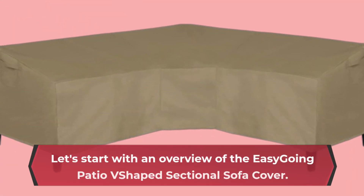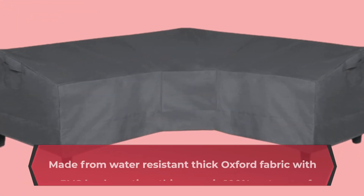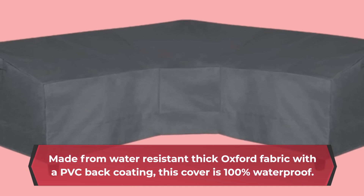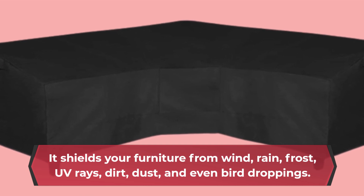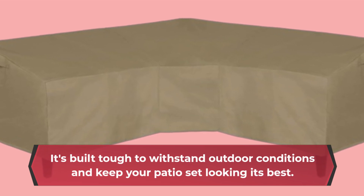Let's start with an overview of the Easy-Going Patio V-Shaped Sectional Sofa Cover. Made from water-resistant thick Oxford fabric with a PVC-back coating, this cover is 100% waterproof. It shields your furniture from wind, rain, frost, UV rays, dirt, dust, and even bird droppings. It's built tough to withstand outdoor conditions and keep your patio set looking its best.